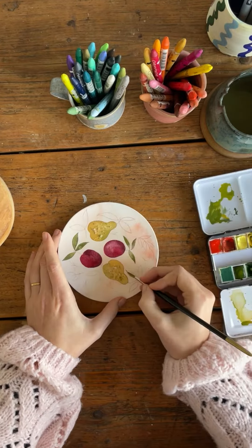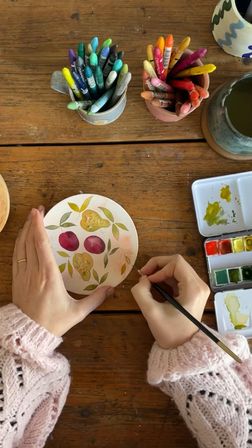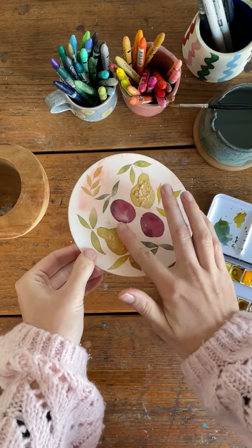I'm painting the leaves next and I'm allowing the paint to pool at the end of each leaf, which adds a little bit of depth, and varying the shade of green as I go round.